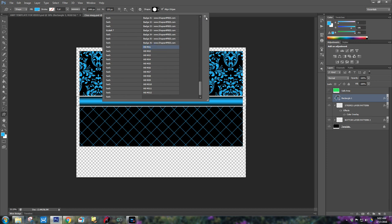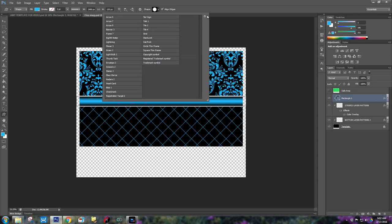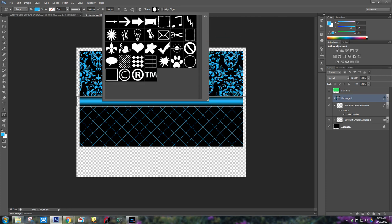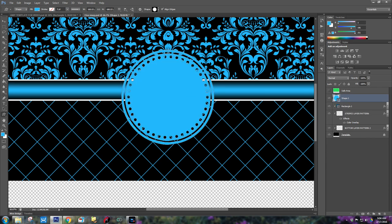Here are my shapes that I've already set up as a package — the HB shapes. Let me do Reset Shapes first. These are the default shapes. If you want to look at these by text, choose Large Thumbnails — easiest to do. Then go with Load Shapes. Here's the shape that I created. I'm going to right click and rasterize the layer.